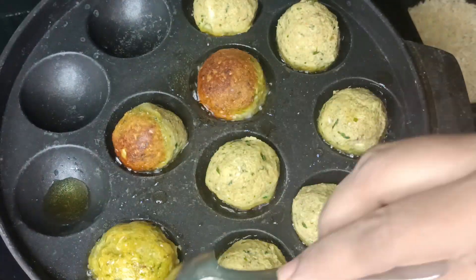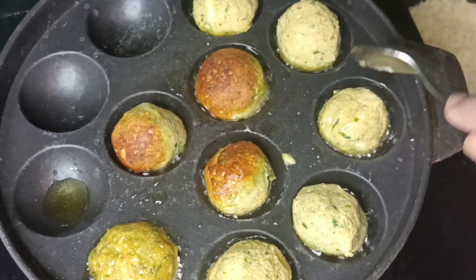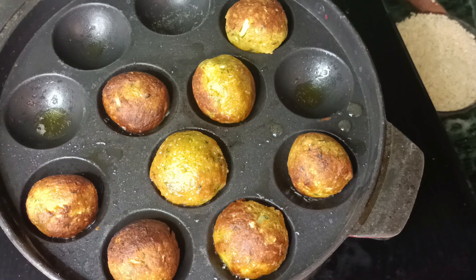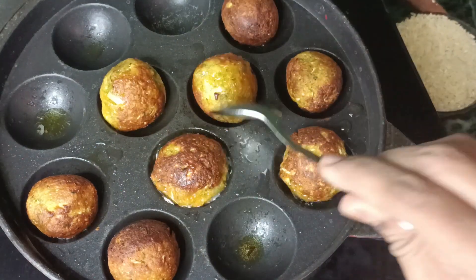Do it fast. Every 30 seconds to 1 minute, turn — if you want to fry it in a bowl, let's transfer. This is ready.